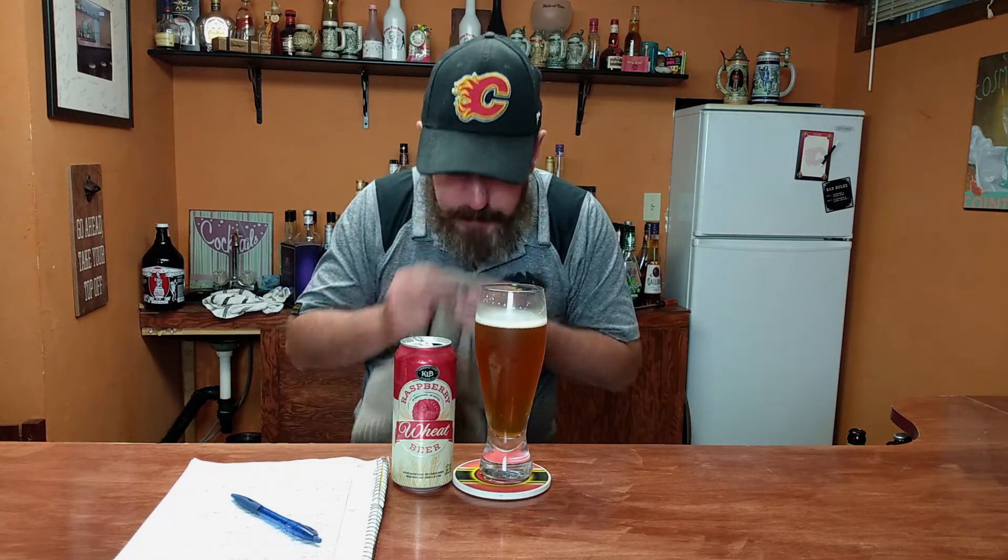A little on the dry side. Not bad though. Not very sweet — I thought it would be a little bit sweeter than it is. Not terrible. But I would almost put money on this being artificial raspberry flavor. It just doesn't quite match a real raspberry. But it's not too bad of a beer.